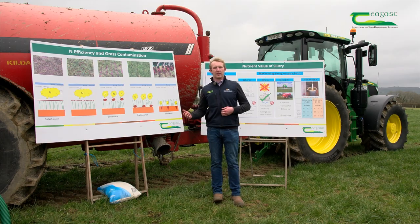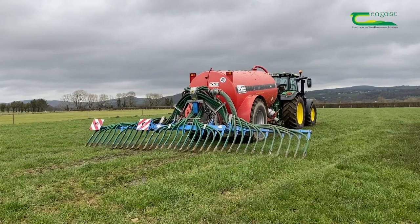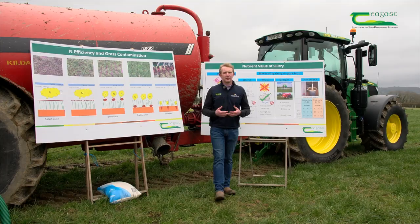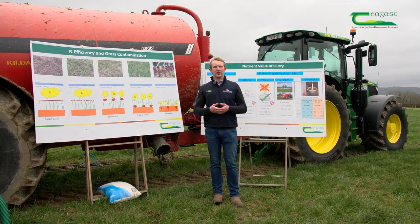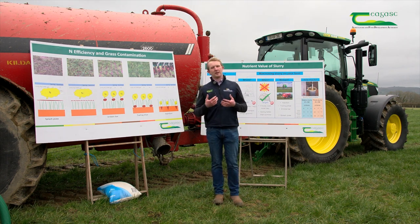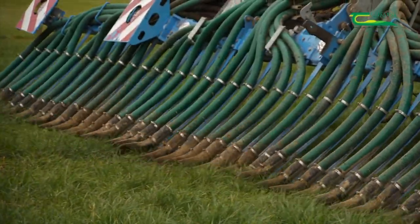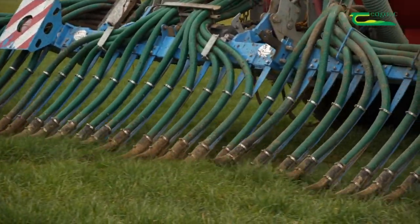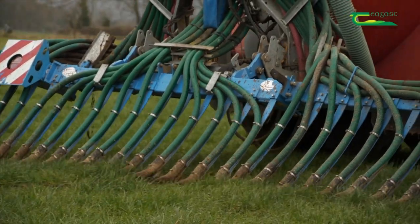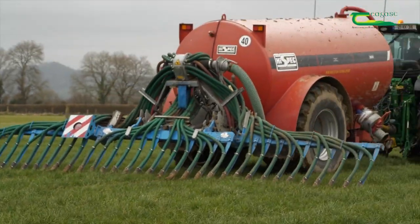Comparing this to the trailing shoe, we're putting the slurry into small thin lines onto the soil. The splash plate applies the slurry onto the grass leaf, which will not absorb the slurry — we depend on rain to wash it down into the soil. With the trailing shoe, it's actually applying the slurry between the grass, as a steel tip parts the grass and places the slurry onto the ground.